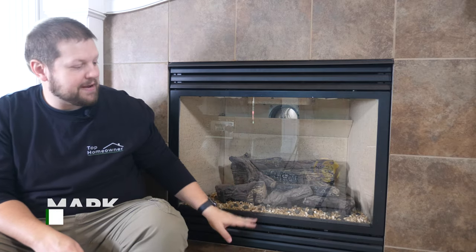Hey, it's Mark at the Top Homeowner. You might not realize this, but if you don't already have a fan inside your fireplace, you can absolutely add one to make your gas fireplace more efficient. I'm going to show you how to do that in this video.